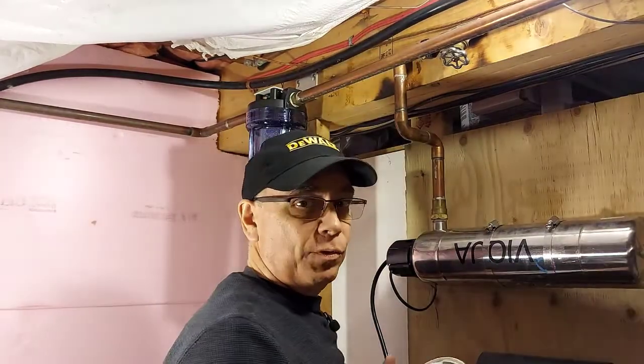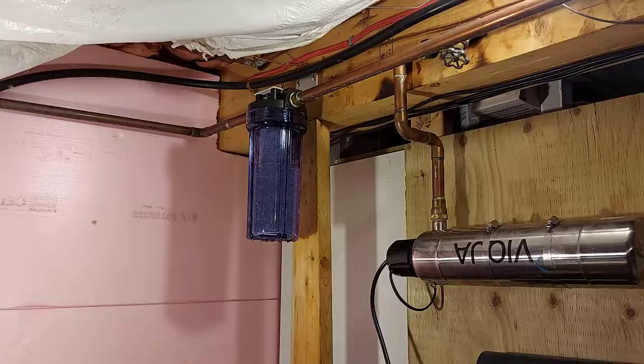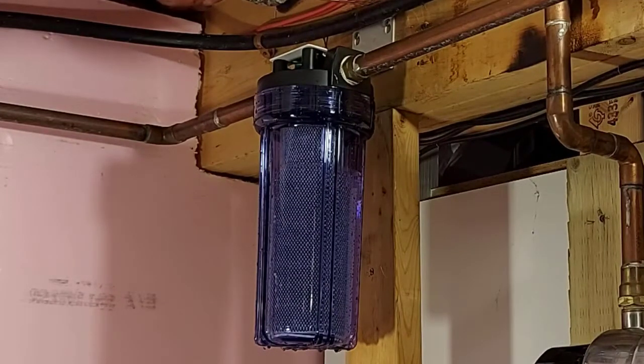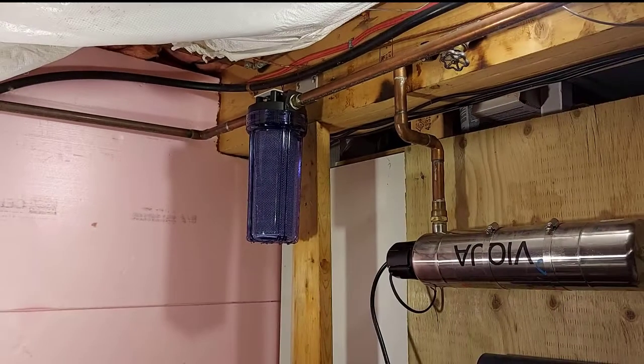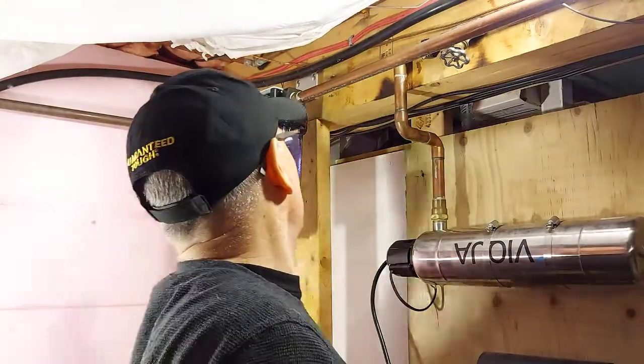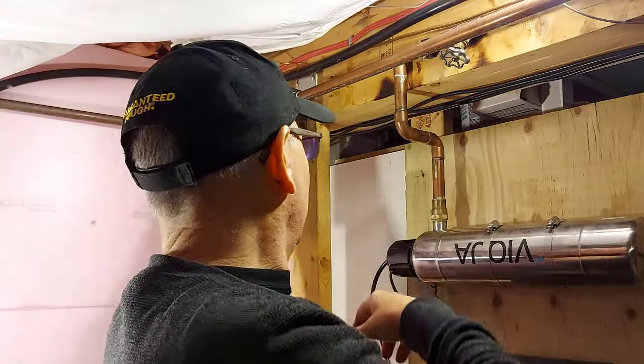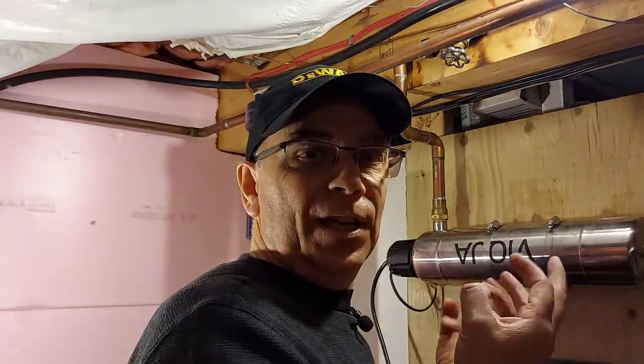I may not have tightened it up enough. That may have looked like I was really reefing on it, but I wasn't. We'll open the valve slowly again. As you can see, there are no leaks — I just didn't tighten it enough. The valve is now wide open so there's water coming out of my laundry tub. I'm going to let that run for a gallon or two to flush out any dust that may have been on the filter from the factory.